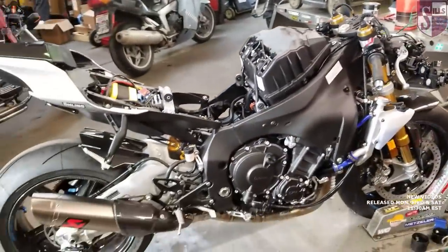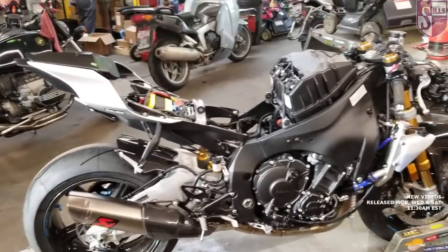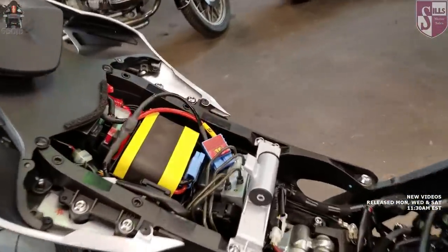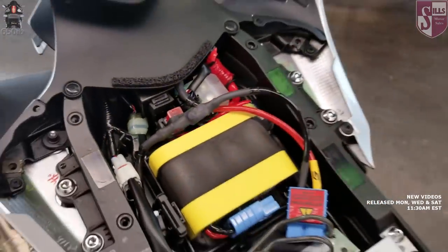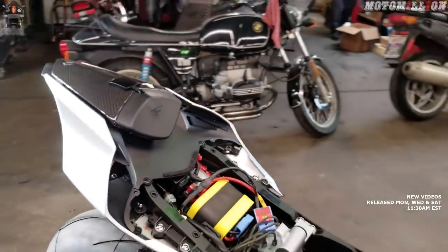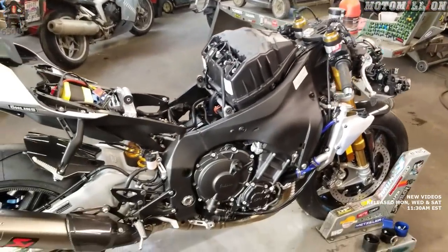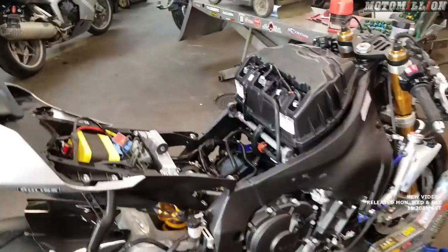We break it down as you see it in this state right now, and then with the help of our channel sponsors, we add some amazing parts to this motorcycle. At the end of the build series, we are giving this bike away to one of you amazing people viewing the video. Information on how you might win this motorcycle is in the description.